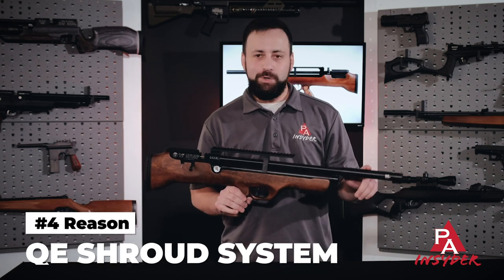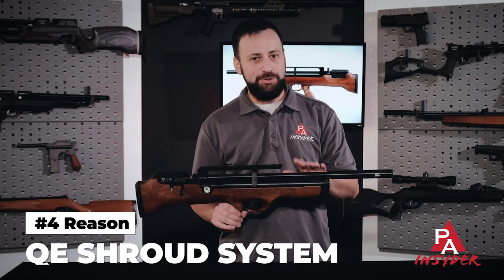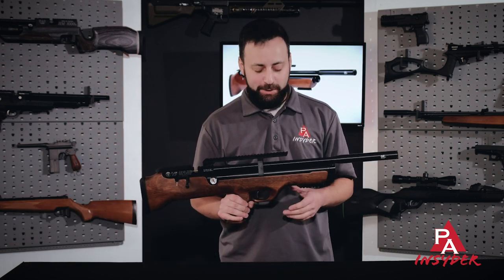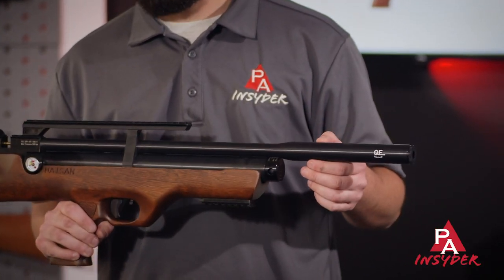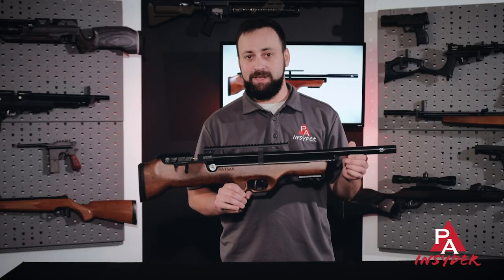Reason number four is the QE shroud system. That's going to keep your shooting nice and backyard friendly — very quiet. The QE system is something Hatsan is famous for. They do a great job of quieting down their rifles and the Flashpup is no exception.